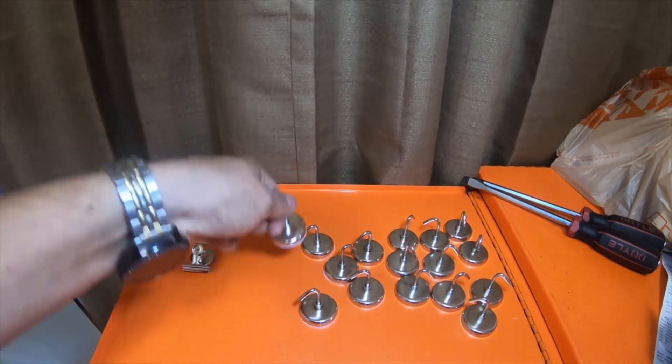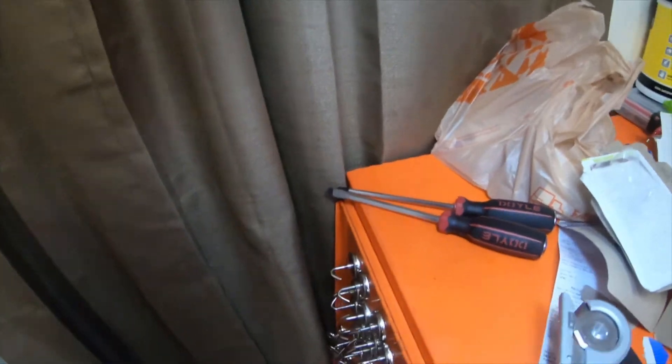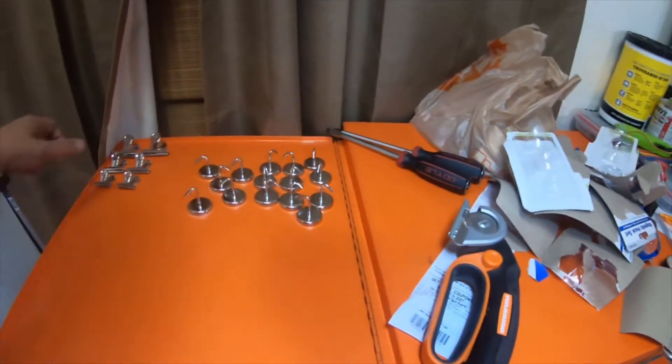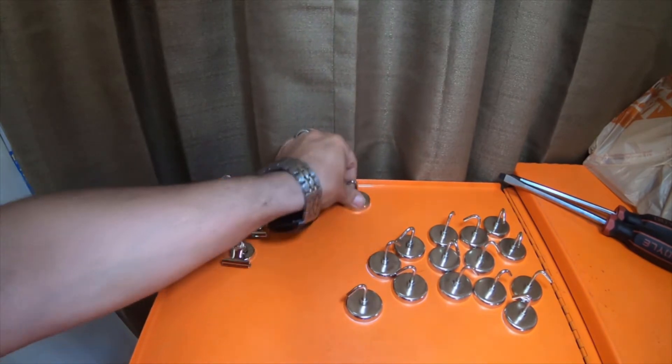These don't lift the tray out — oh, they do lift the tray up a little bit. I dropped the tray, but they're pretty strong. This tray weighs about five pounds or so, so they're a little stronger than what they label them as.